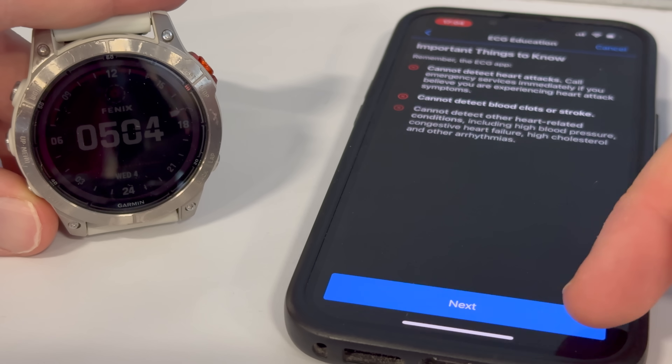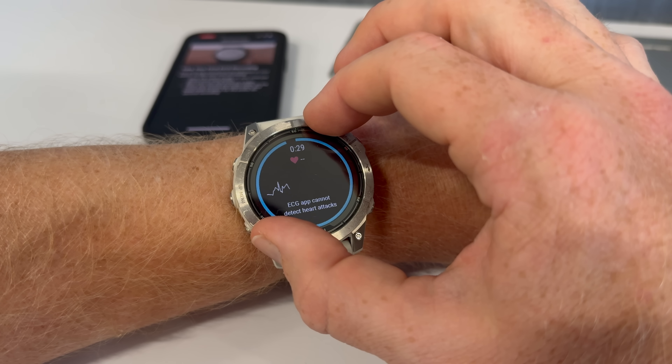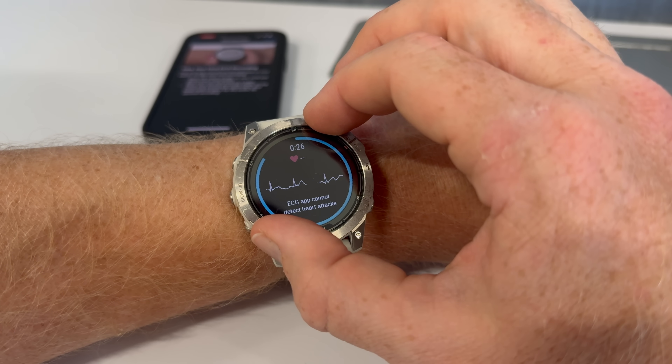After it explains that to you, it's going to have you do the very first reading. The way this works: you take your opposite hand, put your fingers on the bezel of the watch. After a couple seconds, it'll basically start to show your rhythm there — the trace of your heart rate — and it'll take 30 seconds to complete.